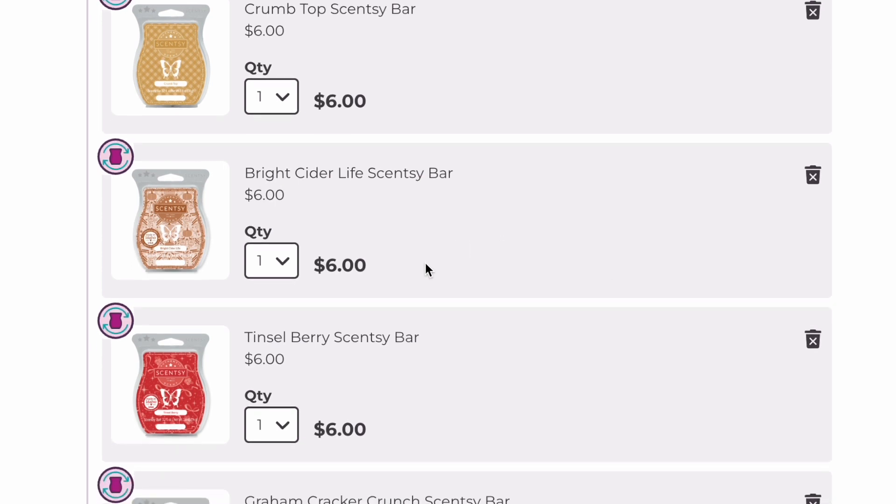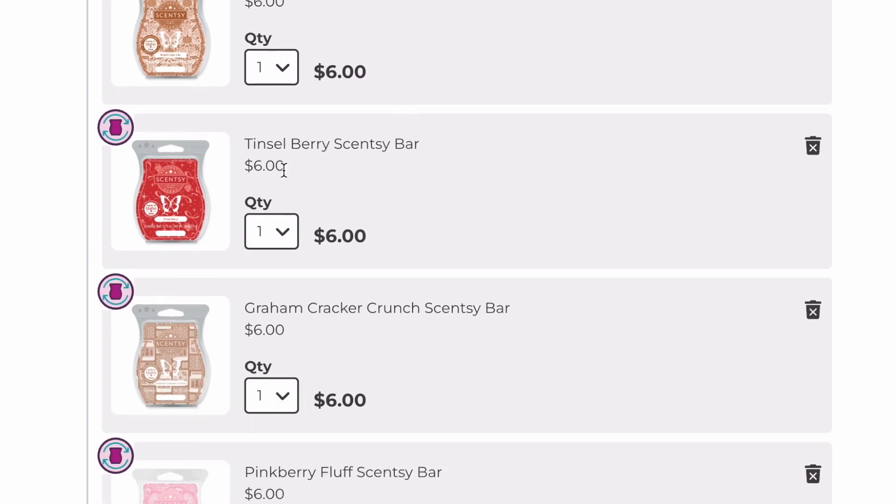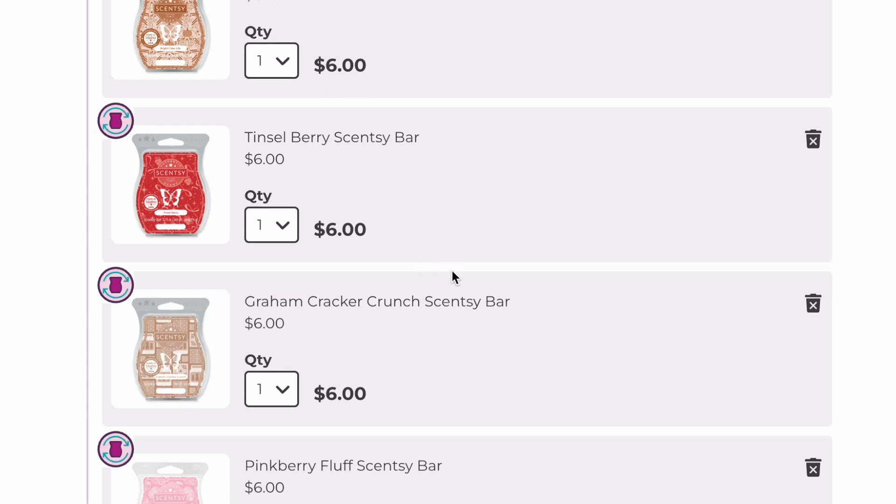Bright Cider Life — I'm so glad I clubbed it because it didn't come back this fall-winter. That is staying; it's just a great cider scent. Tinselberry — I go back and forth on removing this one and just cannot decide, so for now I'm keeping it. It's like a strawberry cinnamon type scent — a little odd, but it's a fruity winter scent and there aren't many fruity scents in the fall-winter catalog.